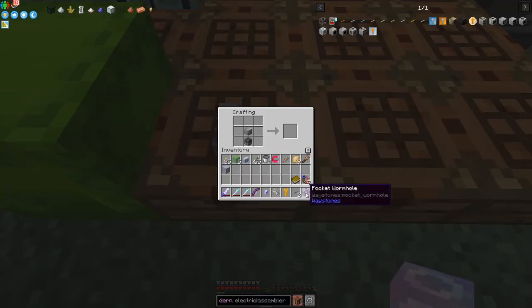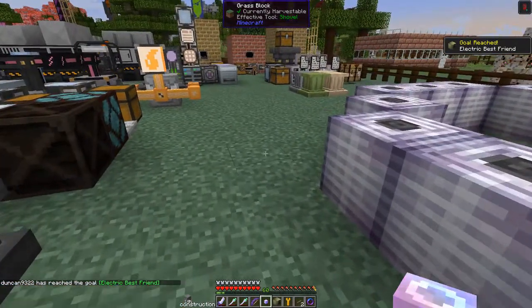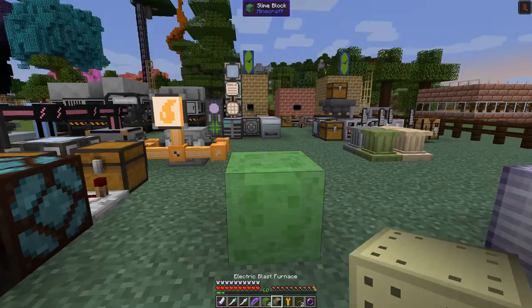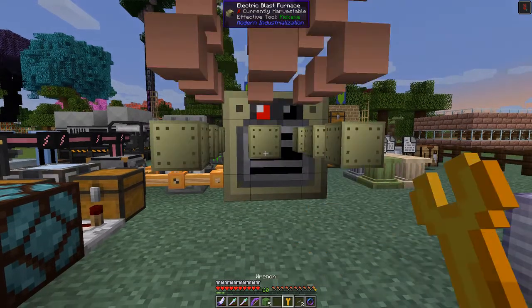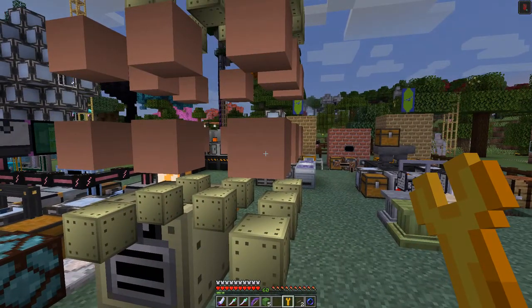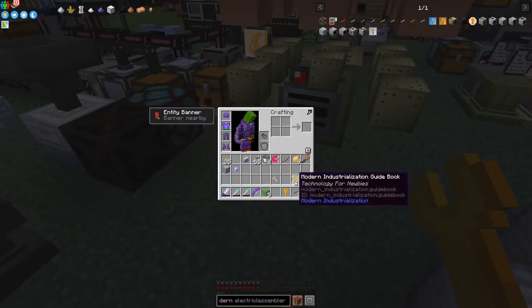We've completed the electric blast furnace item. Let's place it down and check the multiblock structure. I'll use a slime block as a placeholder — as expected, the shape is invalid. It looks quite different from the steam blast furnace. Let me check the quest book to find out exactly what blocks we need.